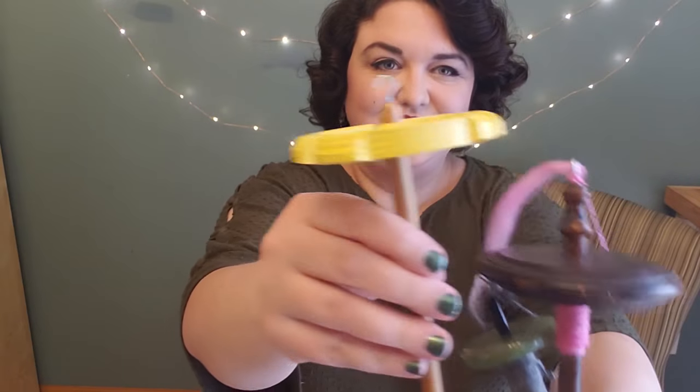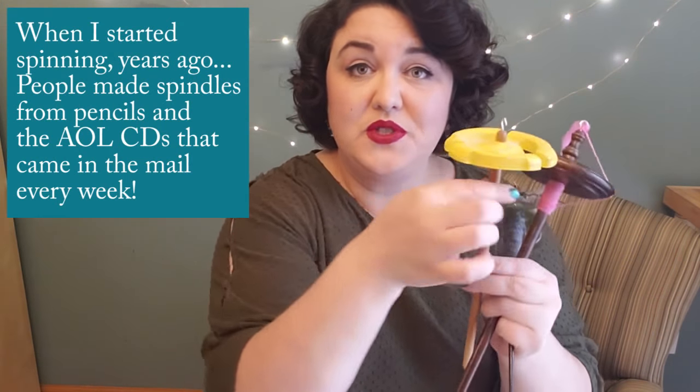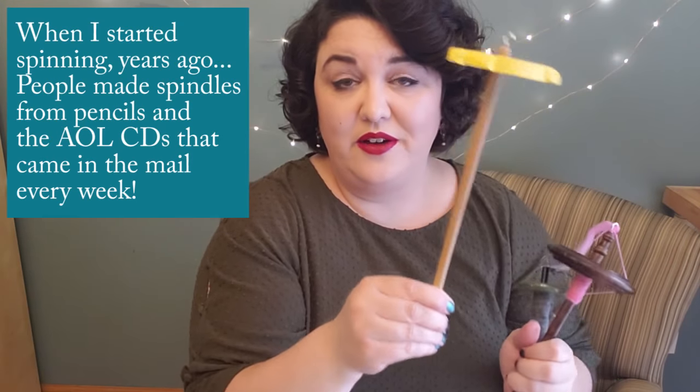To talk about every different type of spindle would take a lot of videos, so today we're just going to talk about the top whorl drop spindle, which will look something like this. They come in different styles and colors, made of different materials — this one is acrylic, this one is wood. Sometimes they can be printed plastic, but the basic concept is that you will have a hook on the top, a whorl or disc, and most of the shaft coming down through the bottom.